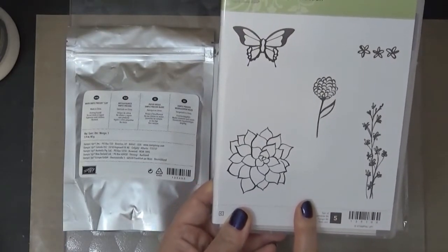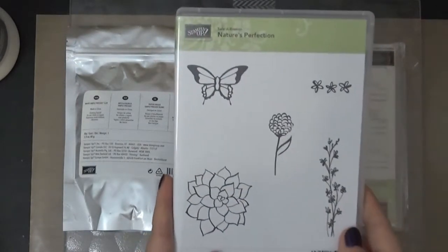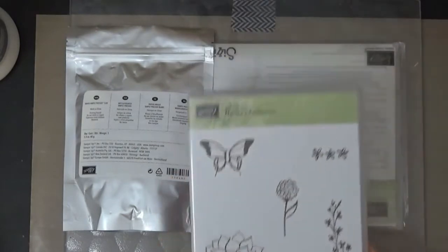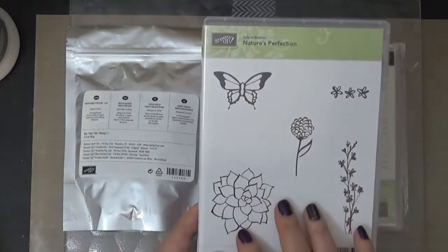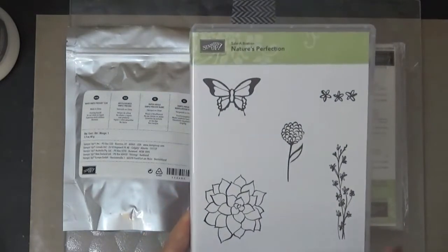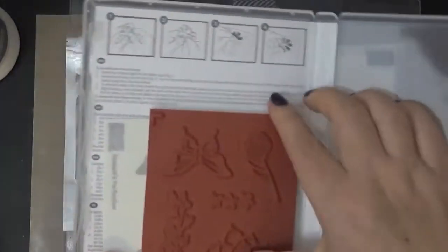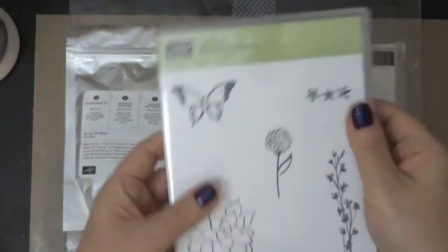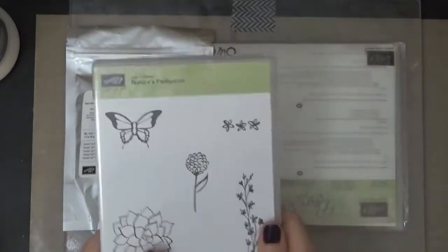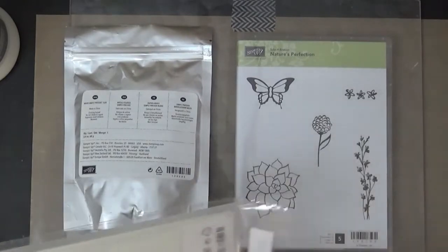Anyway, I got this — it's a Nature's Perfection stamp set, one of the new celebration ones. Stampin' Up has celebrations every year where for every fifty dollars you spend, you can choose one celebration catalog item for free. This one wasn't on the original catalog. It's really pretty — the flowers and the butterfly are really nice — and you can stamp a whole bunch of them.